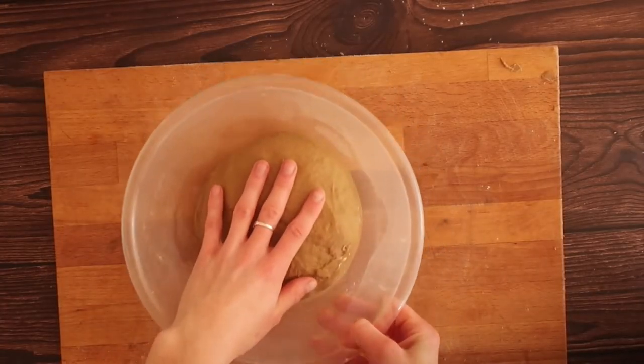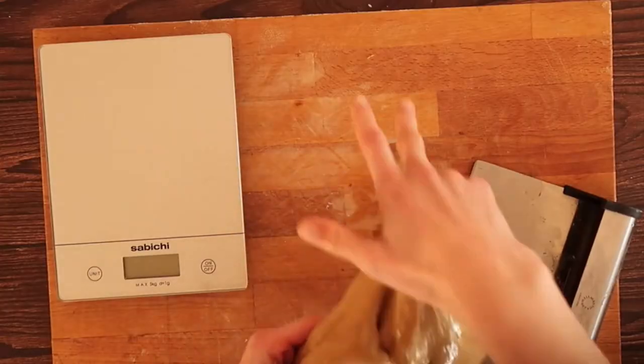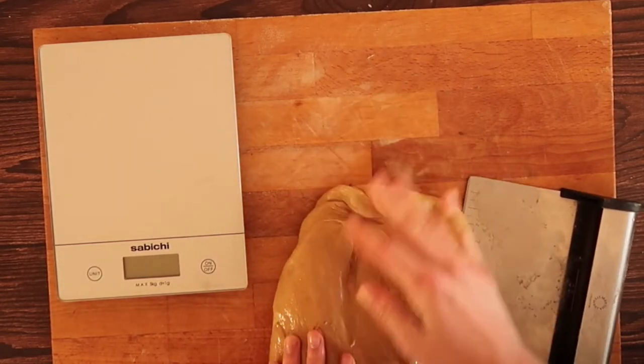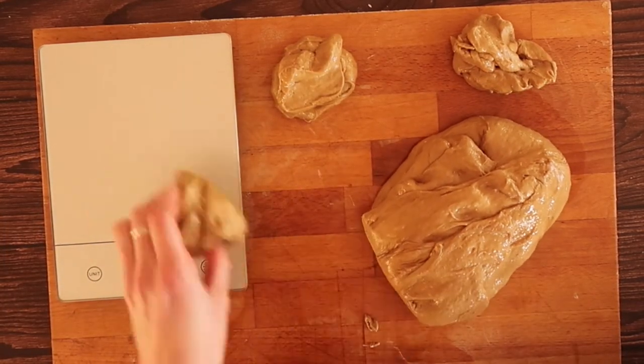After that two hours, you can see that the dough has literally doubled in size — this is exactly what we want. The first thing I'm going to do is knock the air back; literally just put your hands into the dough and give it a good squeeze and feel around.